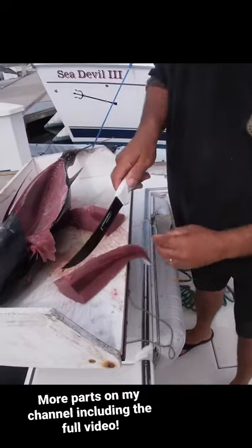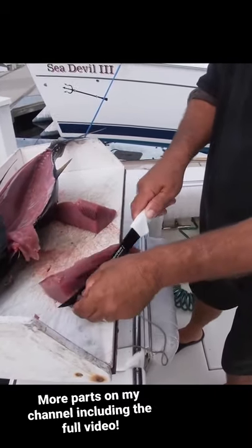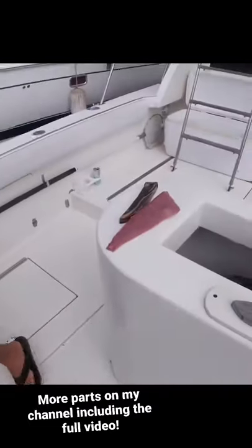A little bit of dark meat right here — you just cut that out. And there you go, beautiful piece of ahi tuna. Go right into the bag, ready to take home and eat.